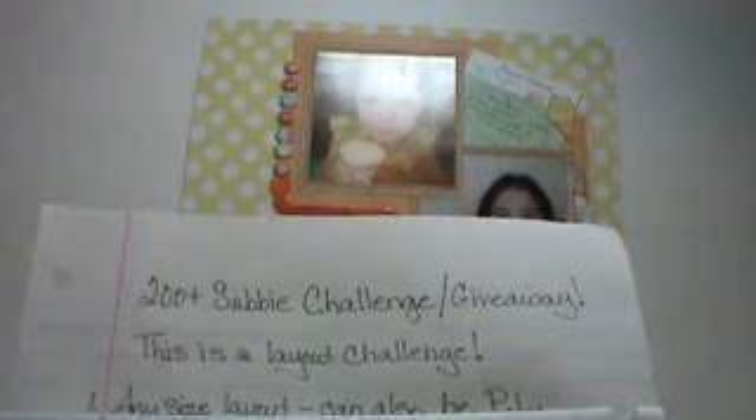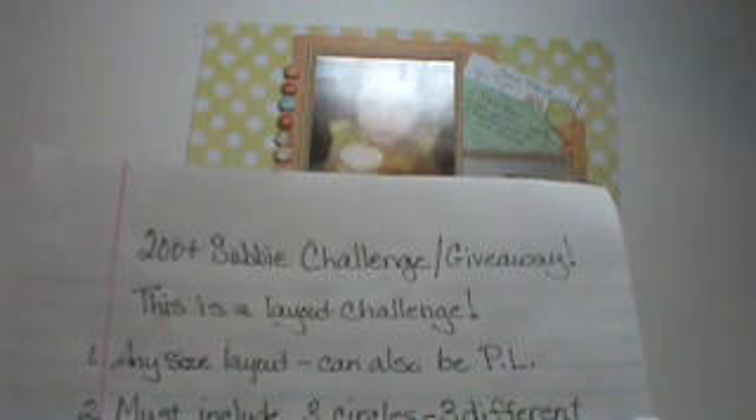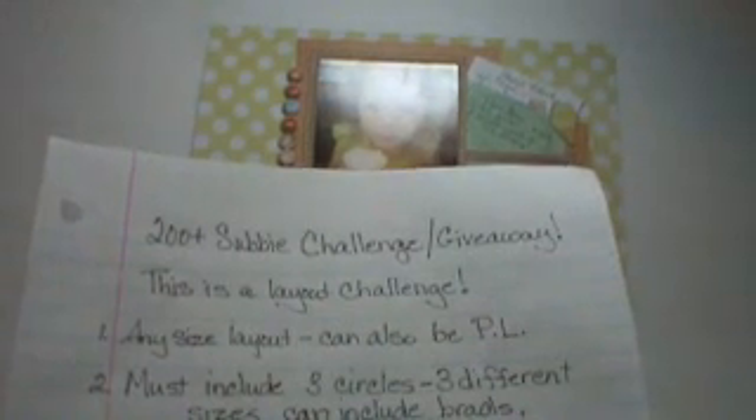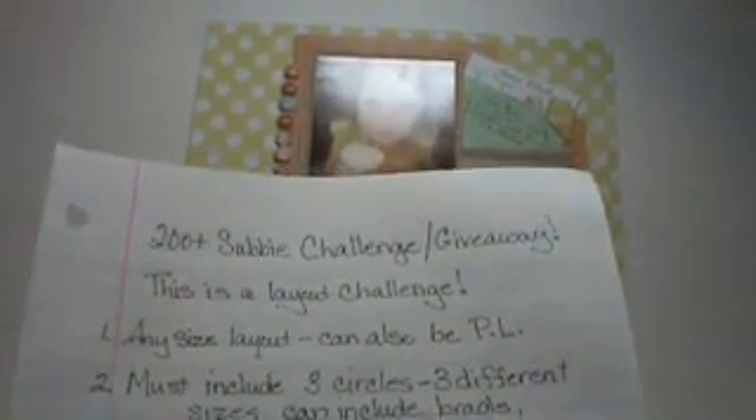The first thing: it can be a layout of any size. It can also be project life, just so it's a layout. The second thing: it must include three circles. You can do your photos in circles, you can do something in the background in circles, but you must have at least three different sizes. You can count black brads, enamel dots, blings, labels, tags, anything that's round — just so it's three different sizes.